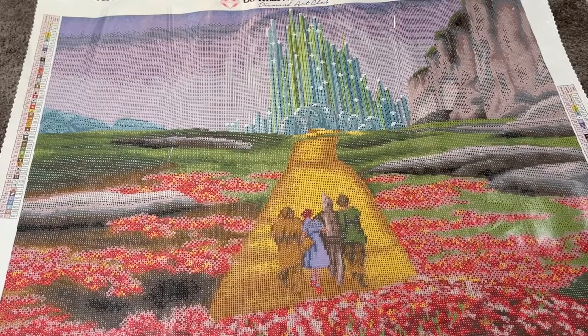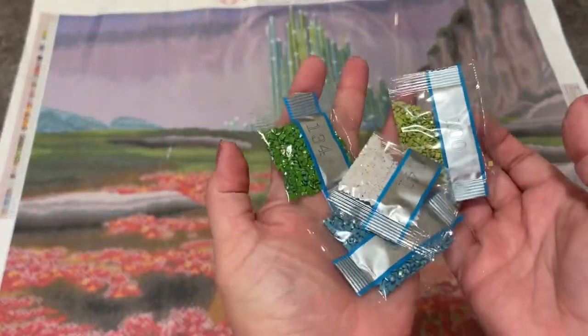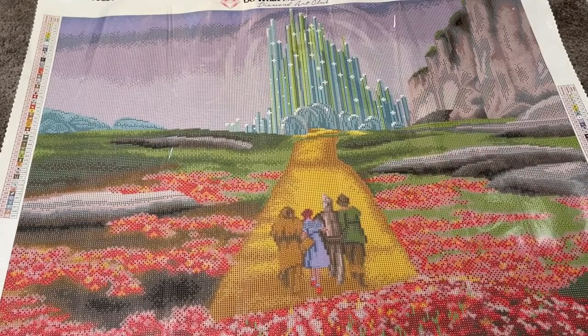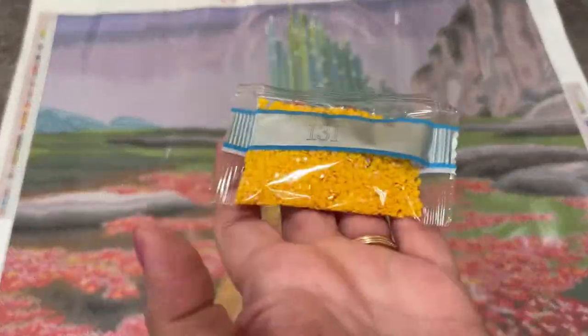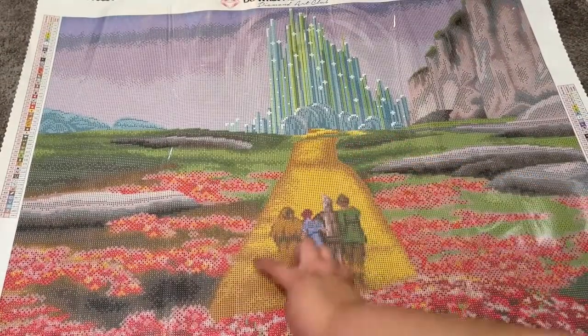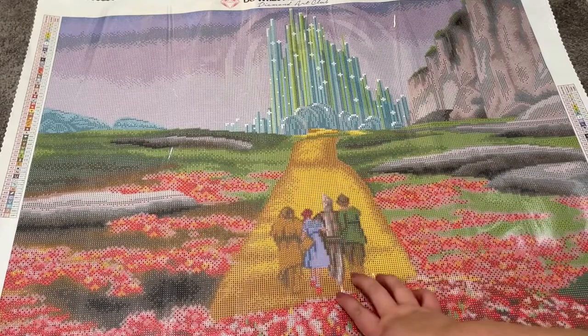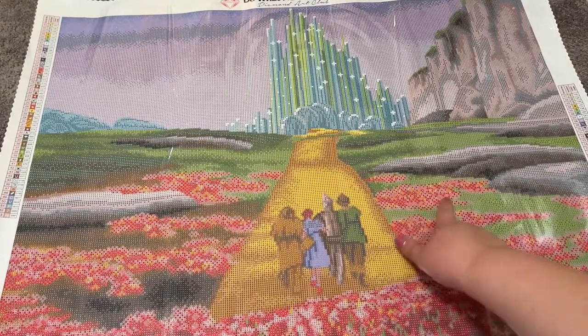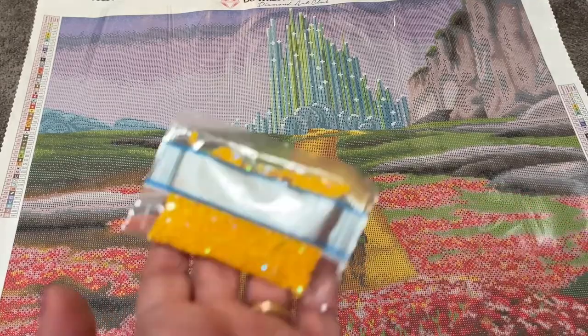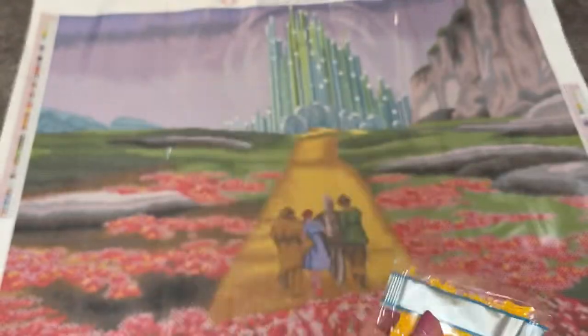That is basically all of these going up in the Emerald City. Then there is of course the Yellow Brick Road — that is basically all of this going straight up in here. And then in the flowers, all the little fours in the flowers, the little yellows that you see are also this AB. So that's really cool.